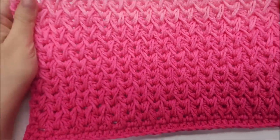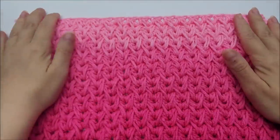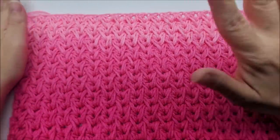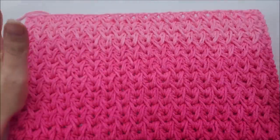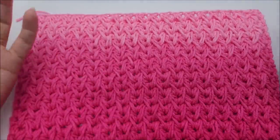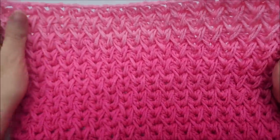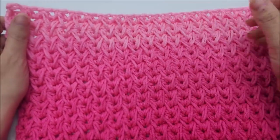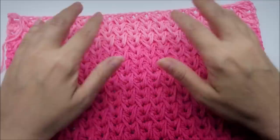Hi everybody, this is Crystal. Today I'm going to teach you how to crochet this feather stitch you just saw in the picture. Isn't that stunning? Now I know it looks complicated — don't go — because it's not. It's actually only a one row repeat. It's very easy to do once you get the hang of it, and it works up quite quickly.